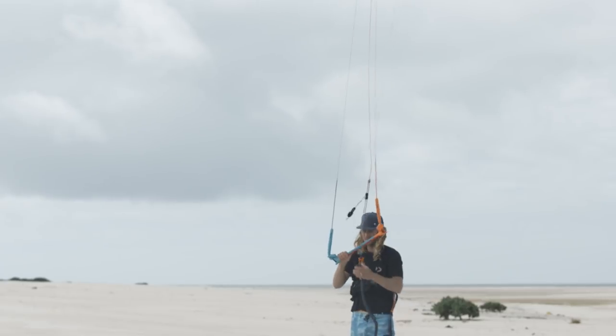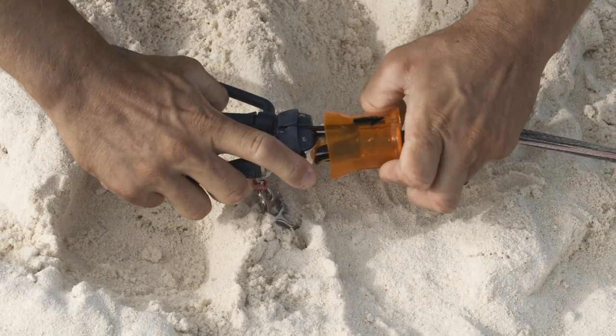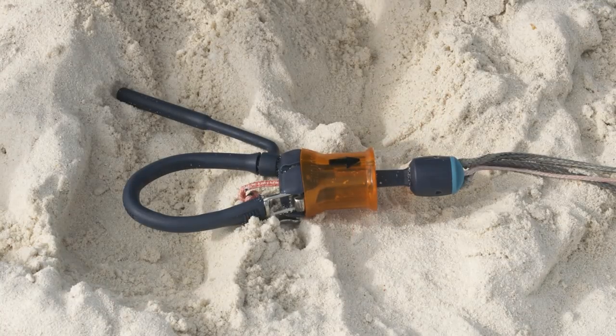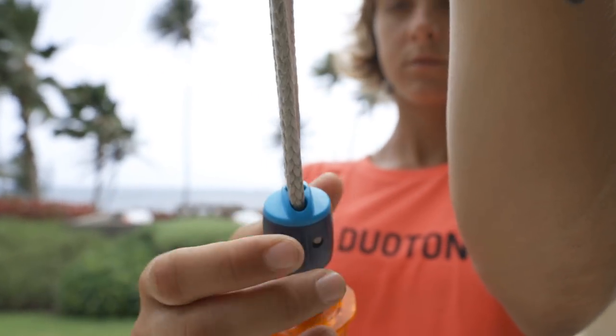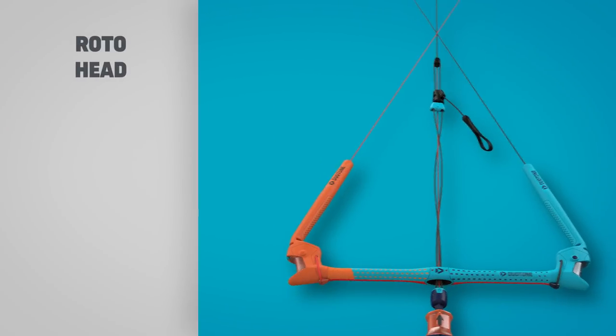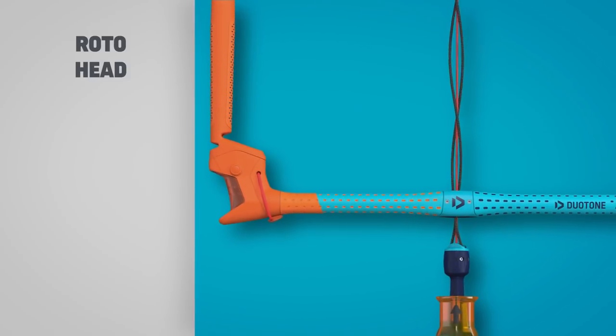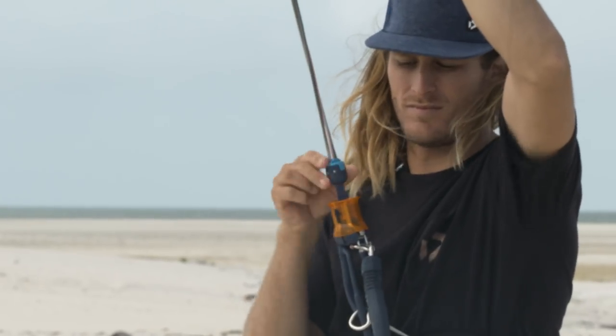Whether using standard or suicide mode, once released, the Iron Heart system is quick and easy to reassemble. The Roto-head is made from highly durable plastic to withstand the elements and allows you to easily untwist your lines following a rotational jump or kite loop.